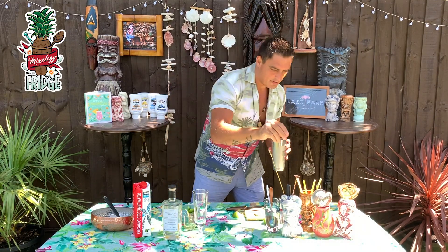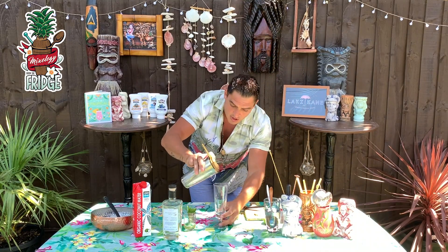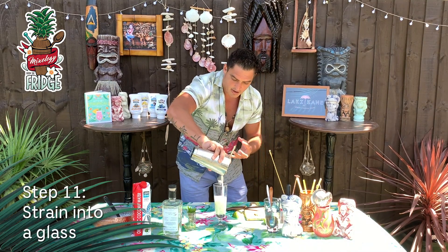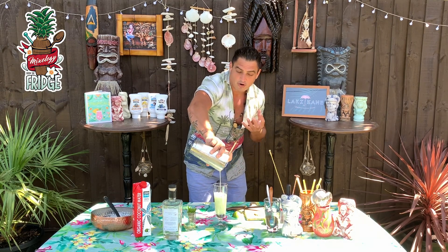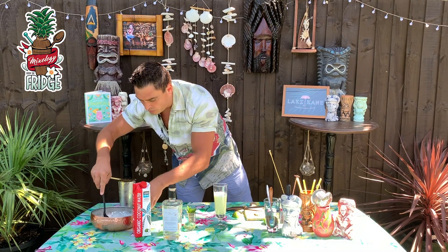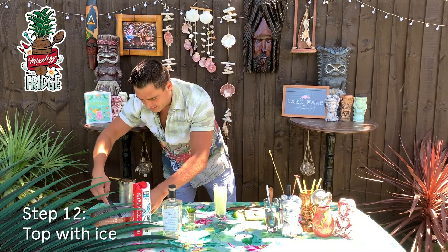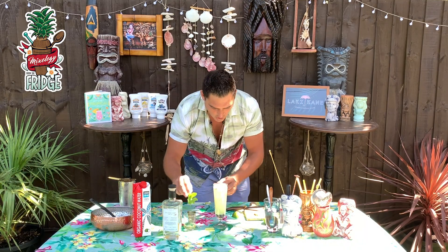Now all the flavors are married up nicely inside, and what you want to do is just pour it into a nice long cocktail glass. With the beautiful color you're going to get there and the beautiful glass, this is going to look and taste absolutely delicious. Then after that we just add ice to keep the drink nice and cold and refreshing.